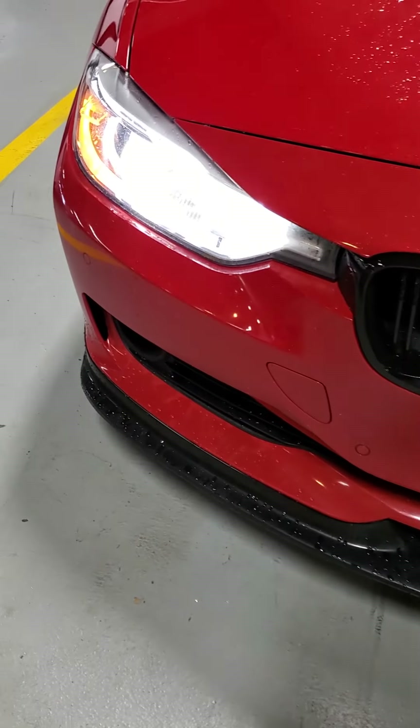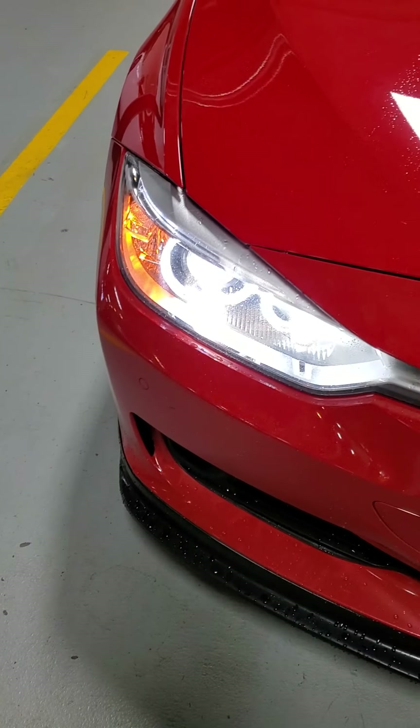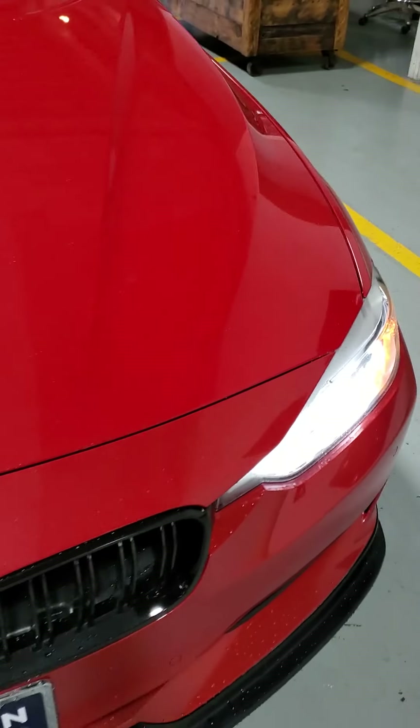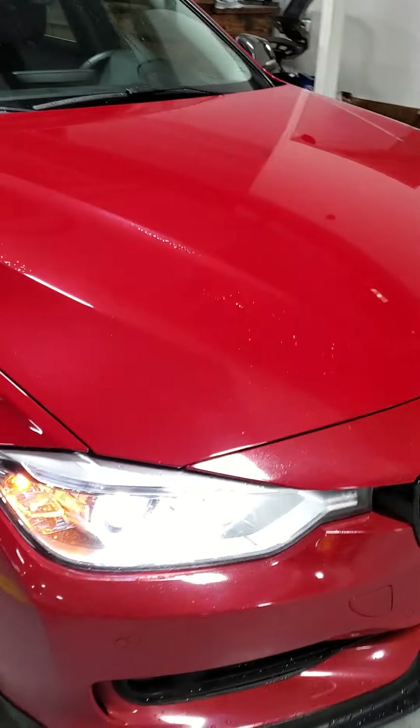Bumper looks really nice too. No dings or scratches. Typical small, tiny little rock chips that you'll see for a used car of this age, on the hood and stuff. But honestly, it's been really well taken care of, it looks like. Coming around to the passenger side.